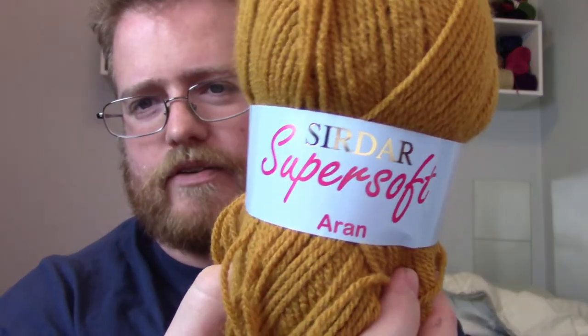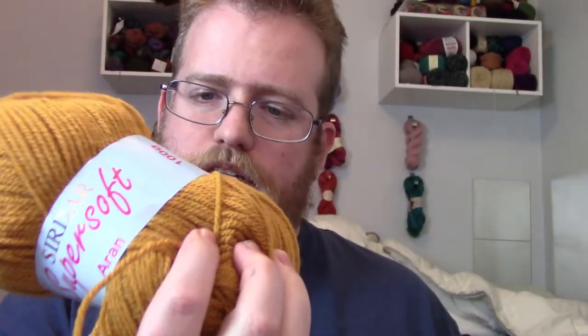And for my last two skeins of yarn, I got the Snyder Super Soft, which has about 258 yards.